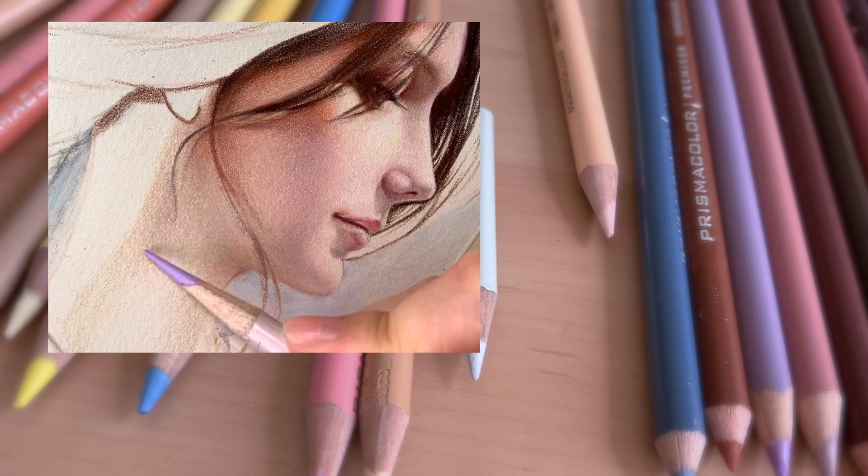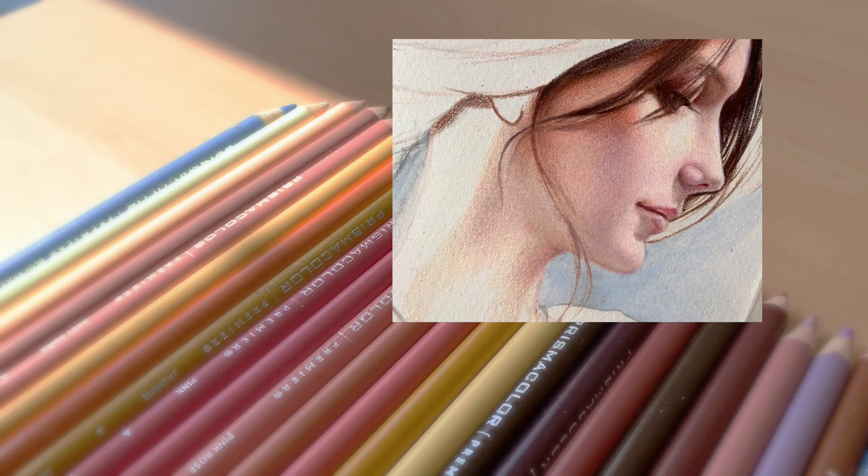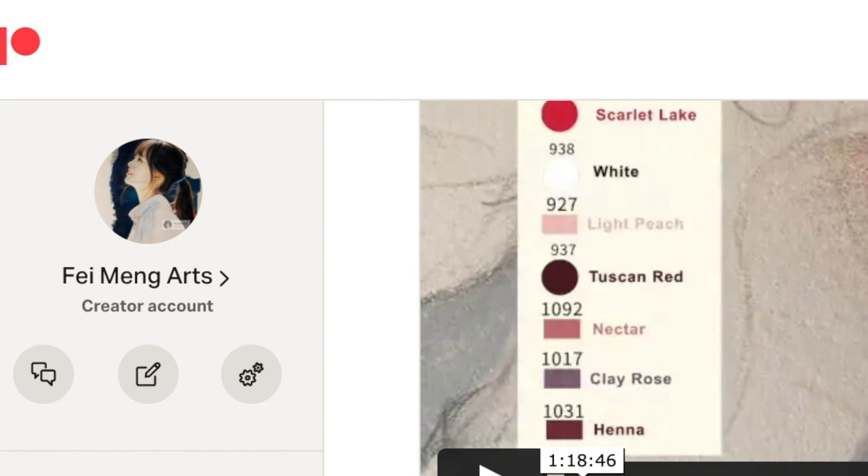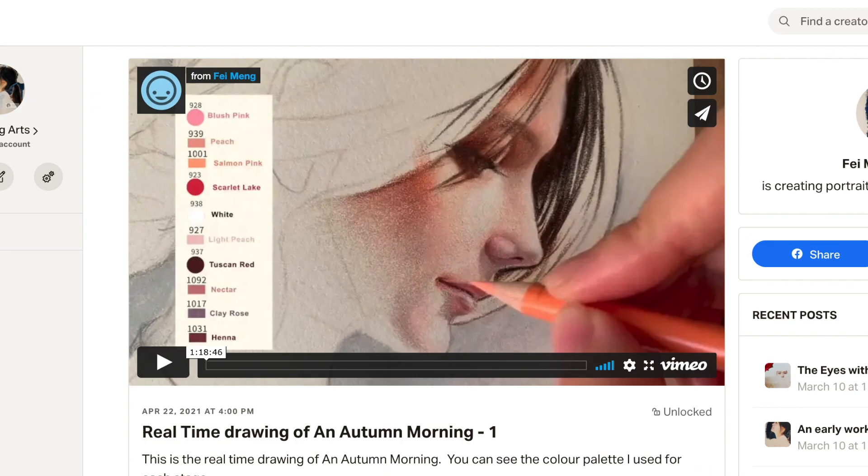I've put the brand I use under the video for you to check out. As for the color palette, you can find it on my Patreon. I've put the slow version and real-time video — which is more than three hours long — along with the color palette on screen, just in case you are interested in doing this portrait with me step by step.